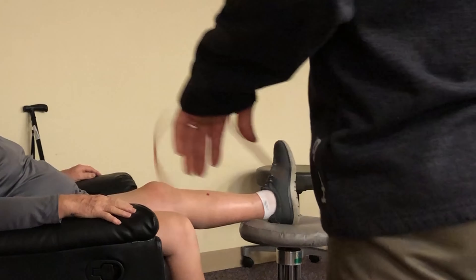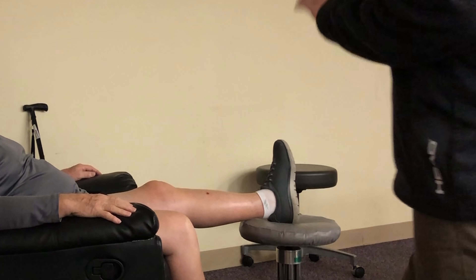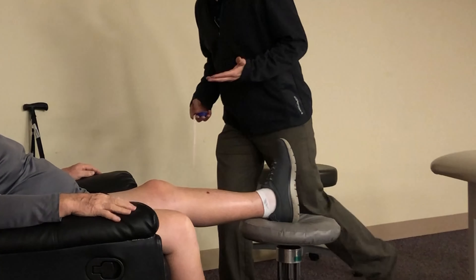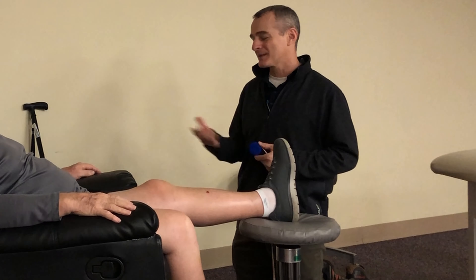The icing is fine. The icing is not going to change the swelling. The icing is purely for sensation and how it feels. If you're not really experiencing a lot of pain, I wouldn't worry about it too much. Use it if you want.